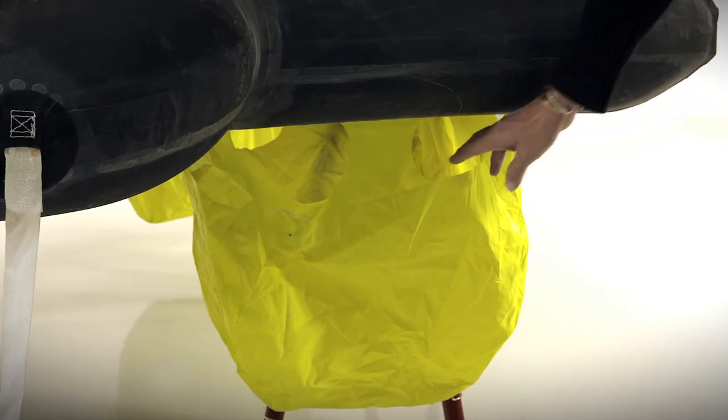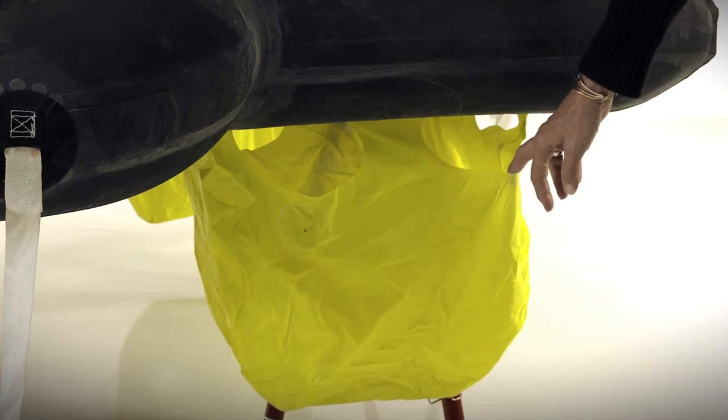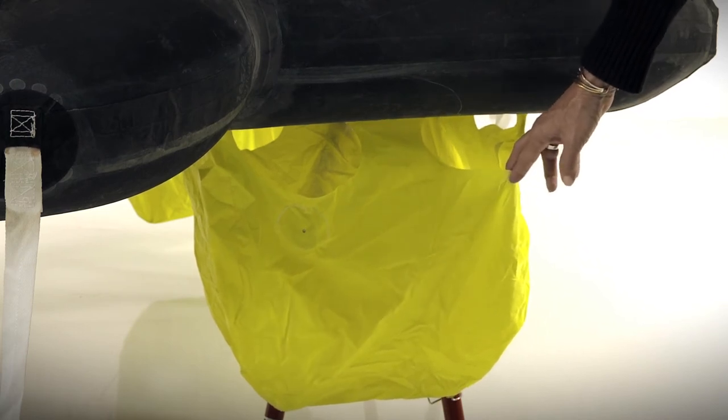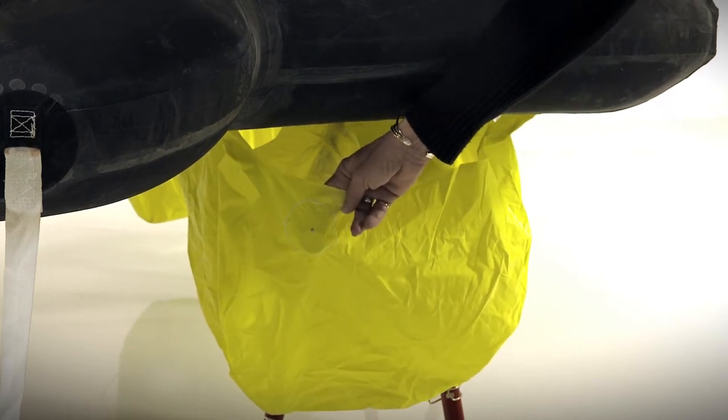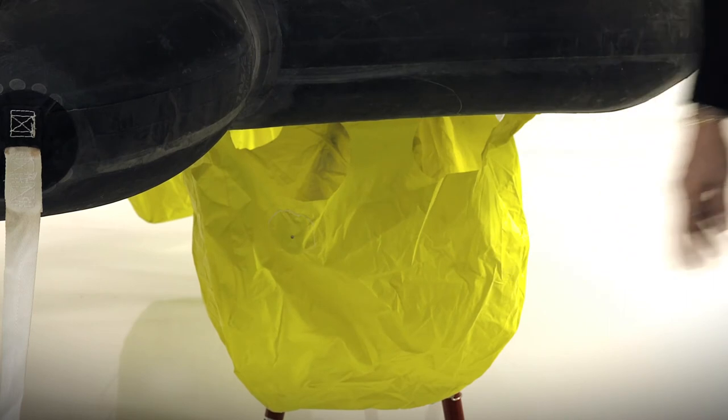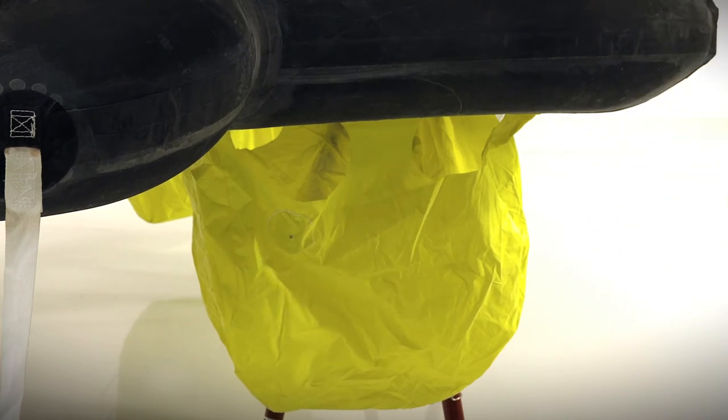Beneath the life raft you'll find four large ballast bags. They have large openings around the top so that they flood quickly, along with weights in them which aid in sinking the bags into the water. Each bag will hold 16 gallons of water or 60 liters, creating 650 pounds of ballast or 300 kilos.